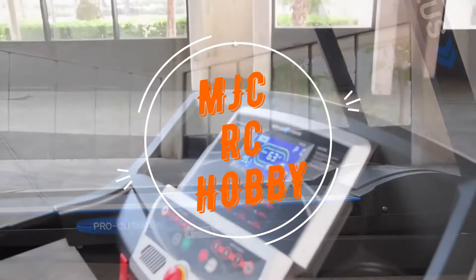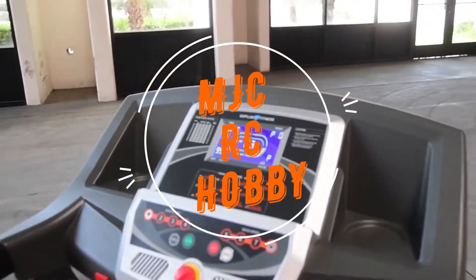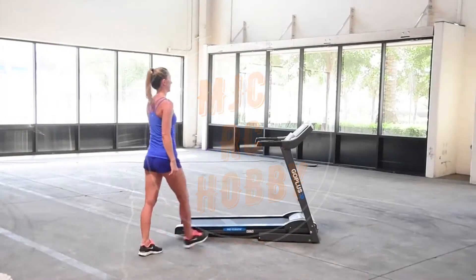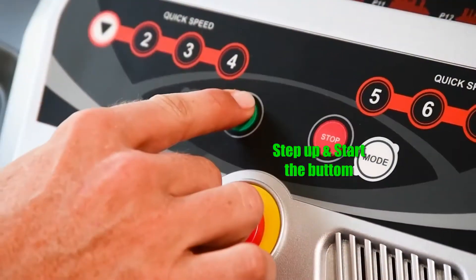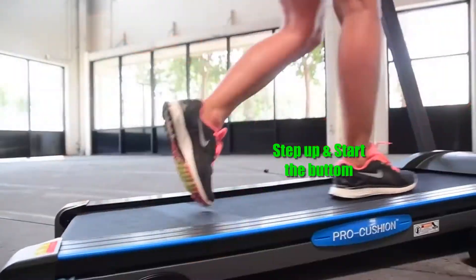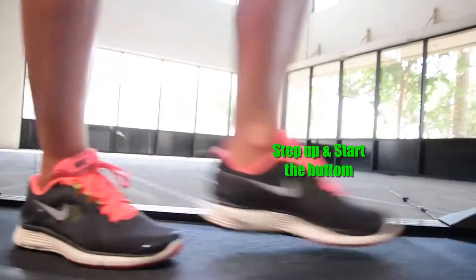Hey guys, MGCRC Javi here and today I will going to show you a little video of 2.2 horsepower folding electric motorized power running machine treadmill. I will put the link in the description below so you can check it out the price if you are interested in the product.